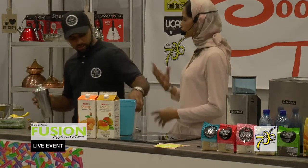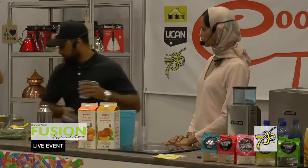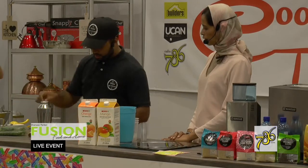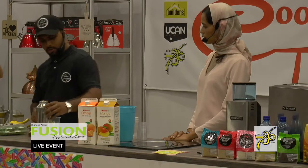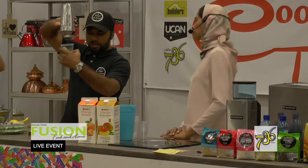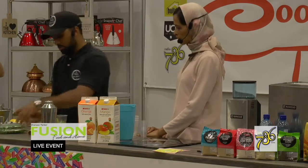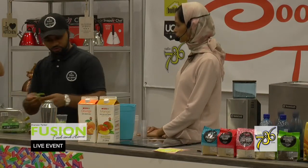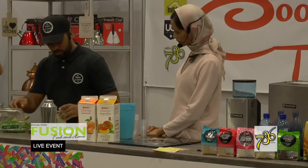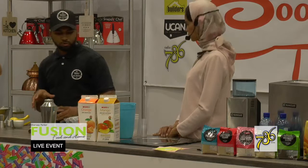Just blend the mixture together — hence the infusion of the leaves. Then add some ice to your glass, some lime wedges, and drain the juice through the strainer. The lime juice comes out clean and infused with mint. Add some more mint leaves for garnishing and top it up with ice. It's always nice to have a lot of ice in your mocktail — it makes it refreshing.